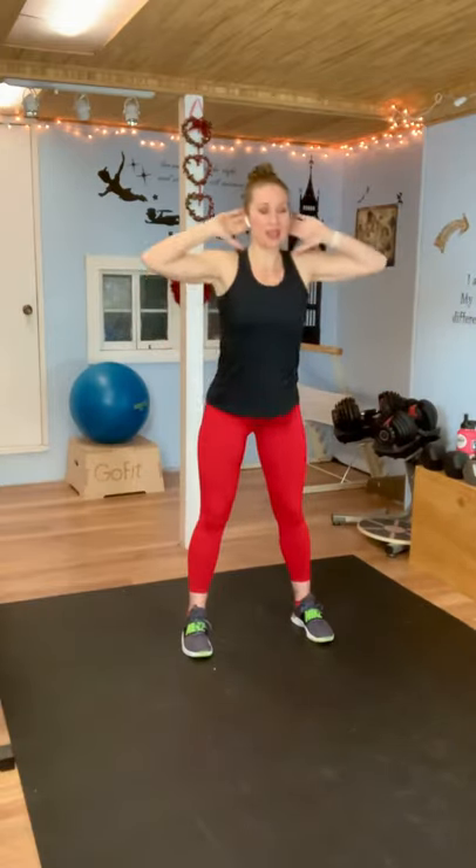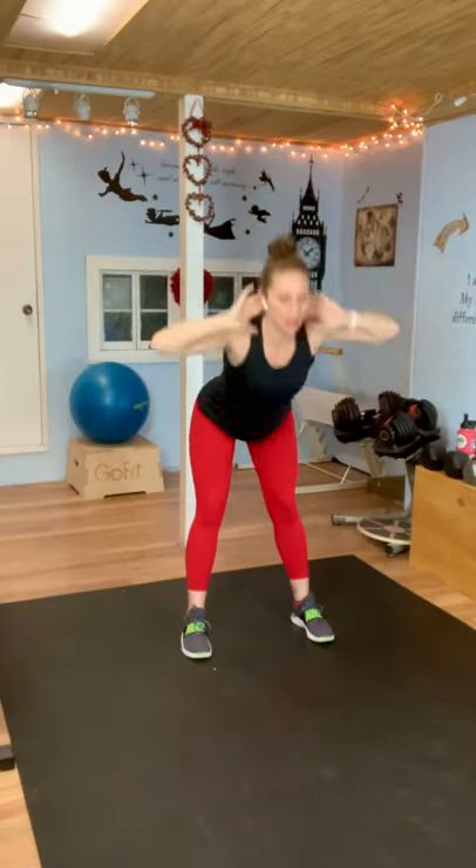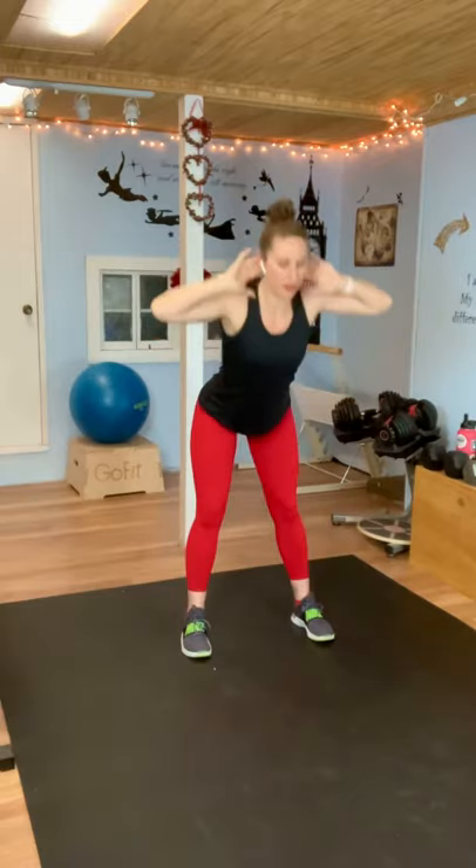Get your feet about hip width apart, slight bend in your knees, hands up behind your head kind of like the way you would do a crunch. Here we go — bend and squat, and bend and squat. You can have a slight bend in your knees when you do that good morning; you don't need to have your knees locked, and then you're squatting back. Rest for 15 seconds.